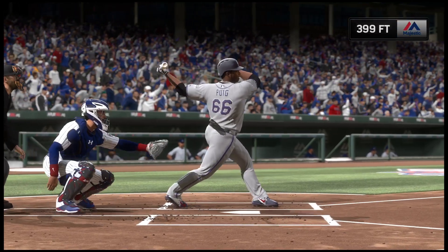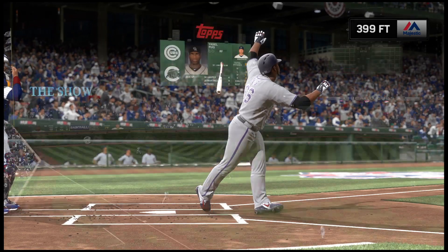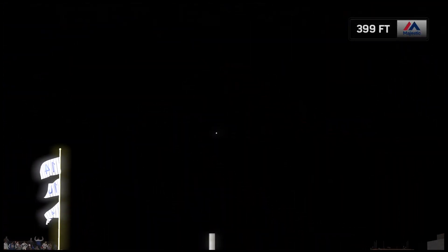And the Rockies have made this a 2-to-1 ball game. Well, he was on cruise control, just needing one more out to get out of the inning. But Puig came up with a plan — bases were empty, he didn't have to think about shooting one to the opposite field or shortening the swing to move runners. He just wound up and let it rip. A solo shot is the result.